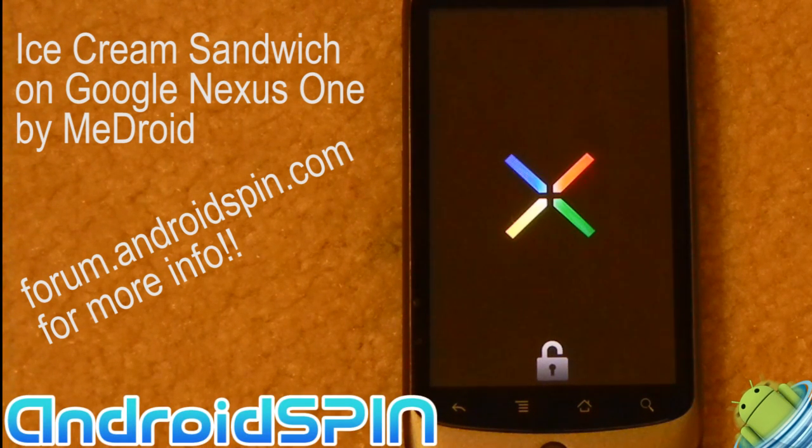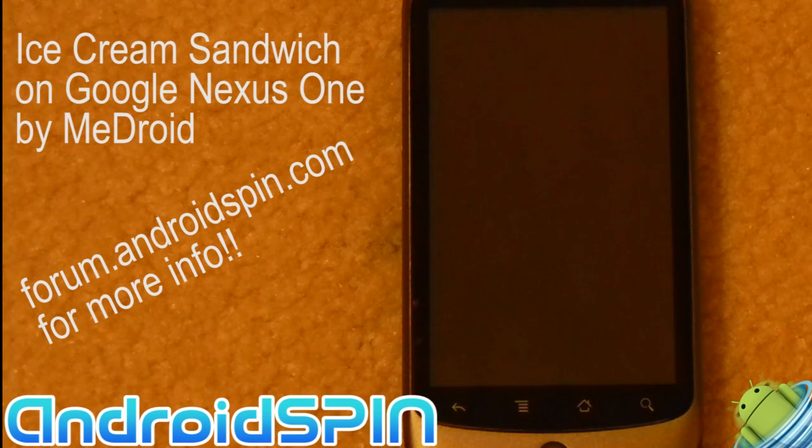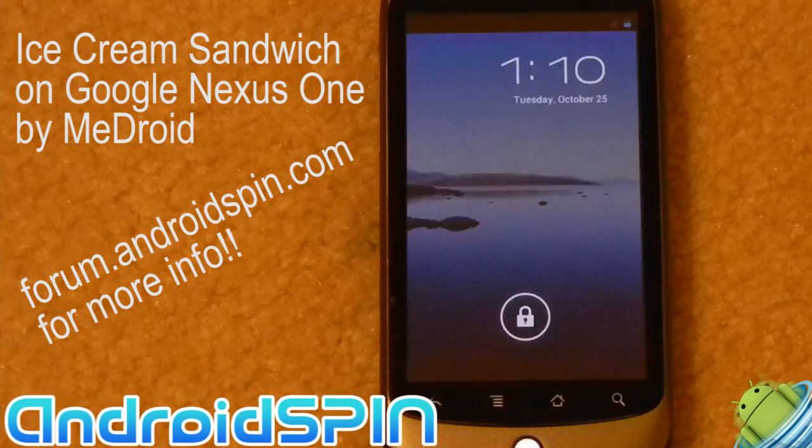This is Simon from Android Spin. I just wanted to do a quick video to show you Ice Cream Sandwich running on the Google Nexus One. It's been posted on XDA by user DR1337. It's actually taken from an Italian website — I'm not sure if he's related to it or not — but whoever it is, awesome job, guys.